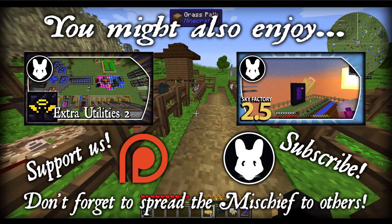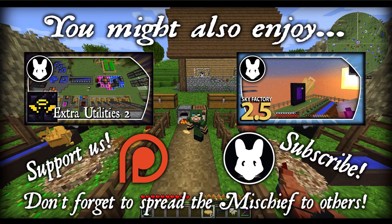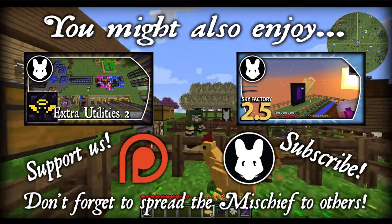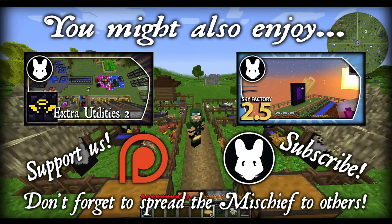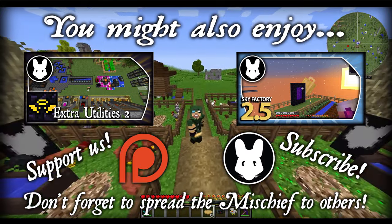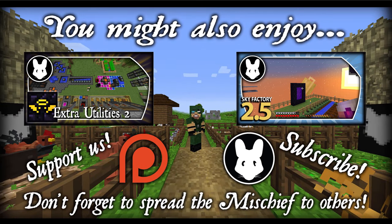That's pretty much it. I hope you guys enjoyed this video today. If so, be sure to give a like, comment, and subscribe. As always, don't forget to spread this mischief on to others if you think they'll enjoy this content too. Until next time, folks, I'll see ya.